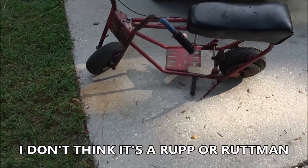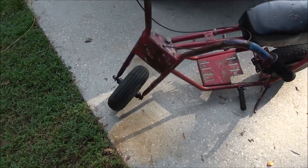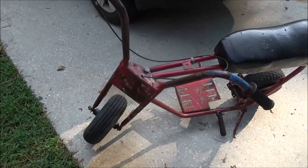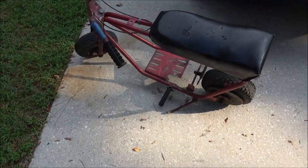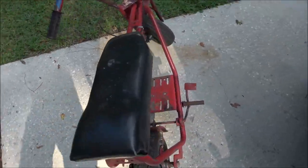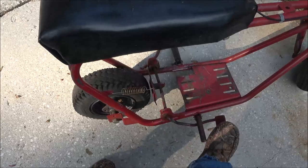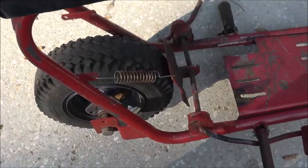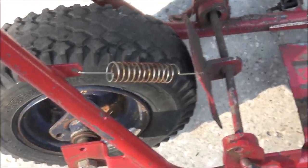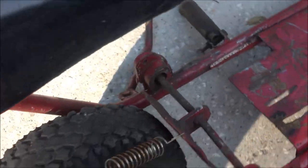It's an older one, probably from the 70s. I'm not sure what it is — if you know, put it down in the comments, I'll do some research on it and let you know. They also didn't like it because these things just had scrub brakes on it right there — that's how you stop them back then, guys.